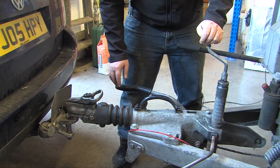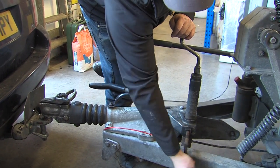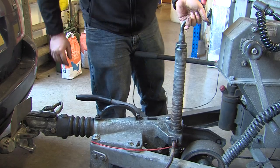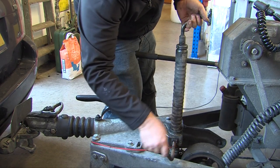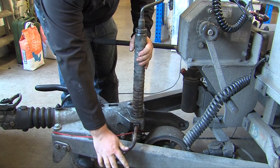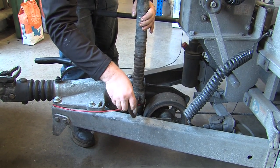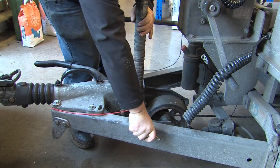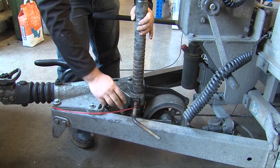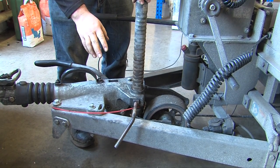Once this is fully down, release the jockey wheel handle and lift the jockey wheel into place making sure that it's securely held. With this being a ribbed jockey wheel you can feel the lumps and get it so that it's not clamping on top of the ribs but clamping around the ribs. Once it's tight, just give it another quarter of a turn while you're travelling.